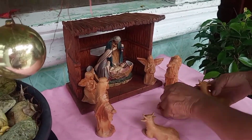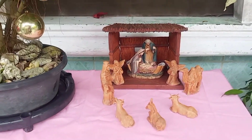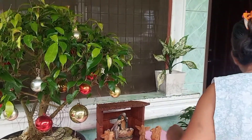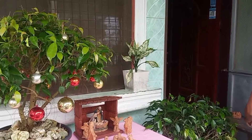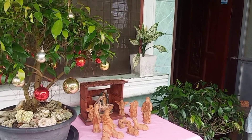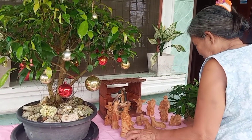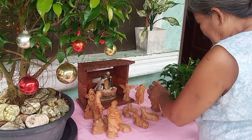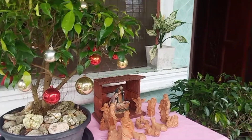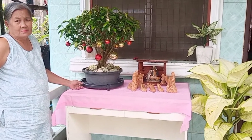I think you're already familiar with the story of the nativity. Still recycled — everything is recycled. It's so cute! Nana's Christmas tree is up and her nativity is already set.